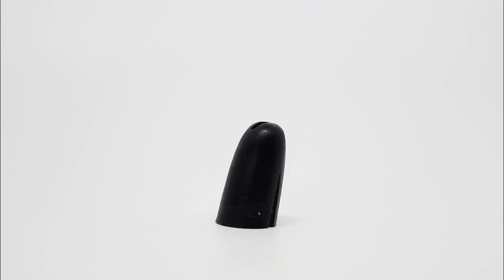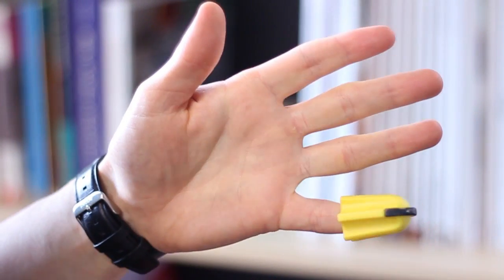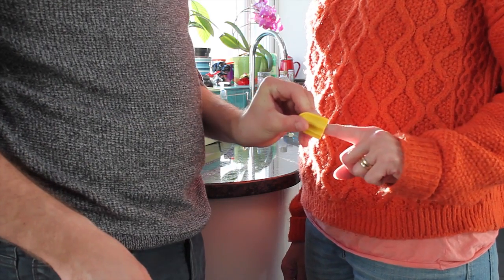We made countless prototypes of Nimble during development and tested them with over 150 volunteers around the country to make sure that Nimble does the job better than anything else out there. Its rubber body is specially designed to be one size fits all, so you don't have to worry about choosing the right size. You can use Nimble with either hand, left or right.